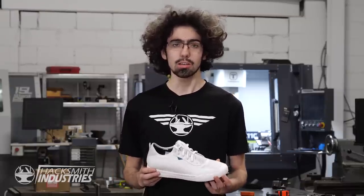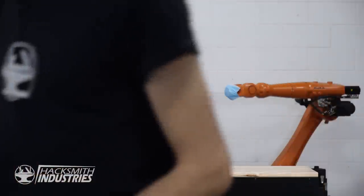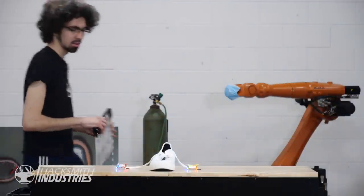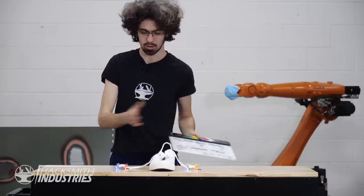Like any project, I'll need to do some testing on some possible methods to see what will work. Self-lacing shoes, test one: drones.